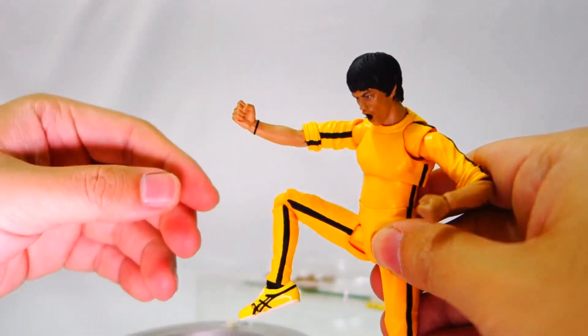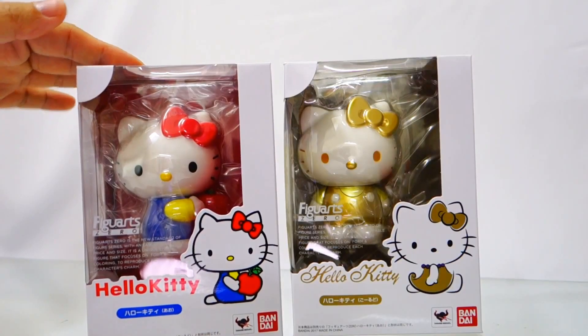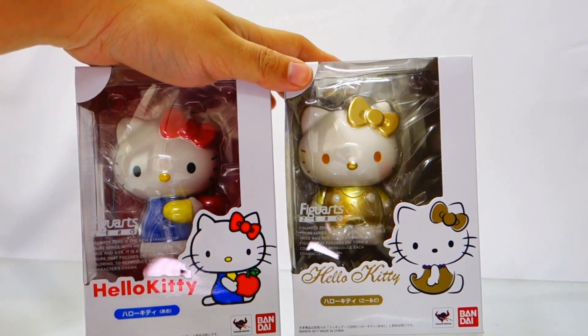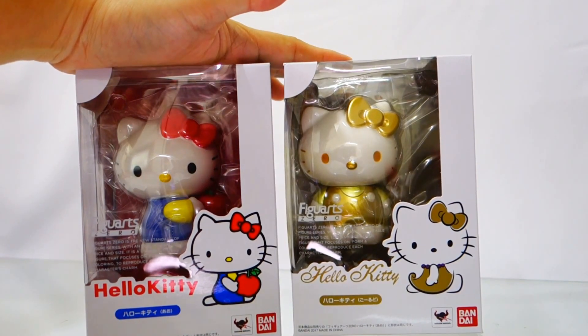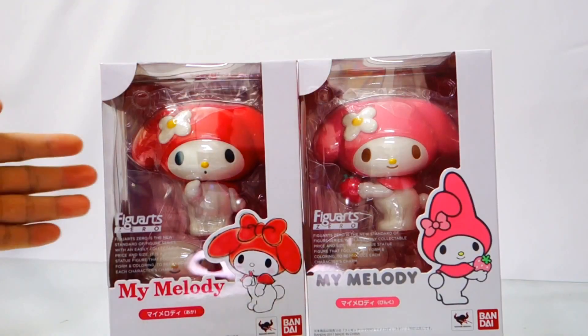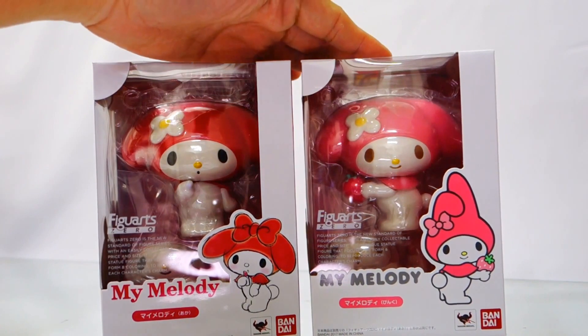Here are the Hello Kitty regular color version and Hello Kitty gold version, which will also be on display. Both of these items will be arriving end of January 2017 to early February. The same goes for My Melody red version and the pink version.